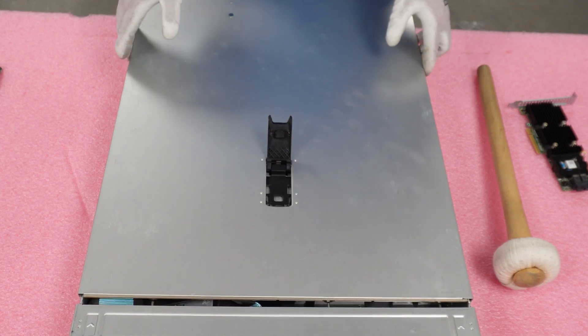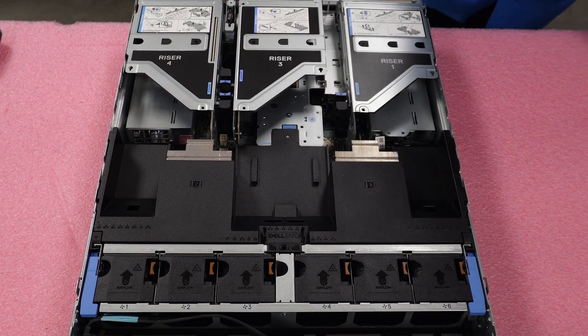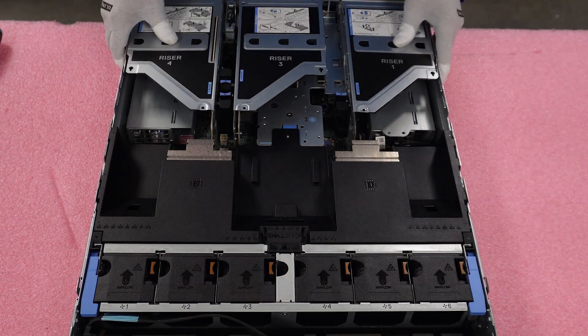We're going to pop our latch and lift our top. It's Mason with Cloud Ninjas, and today I'm going to be showing you how to install your front RAID controller and your PCIe RAID card.